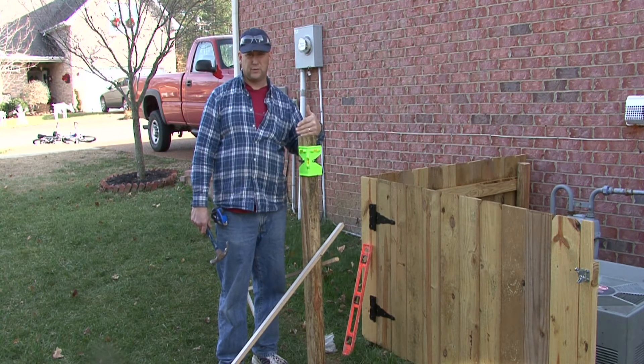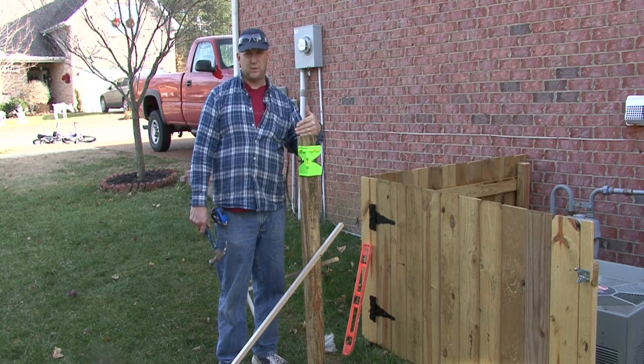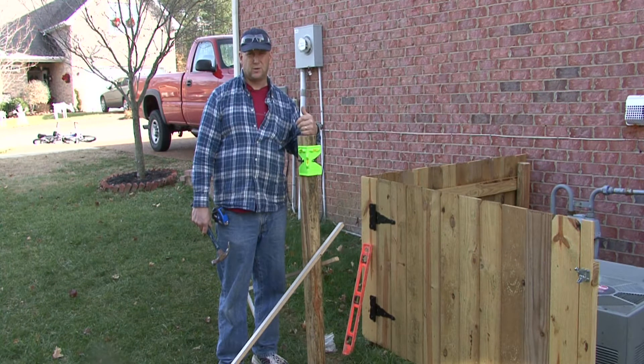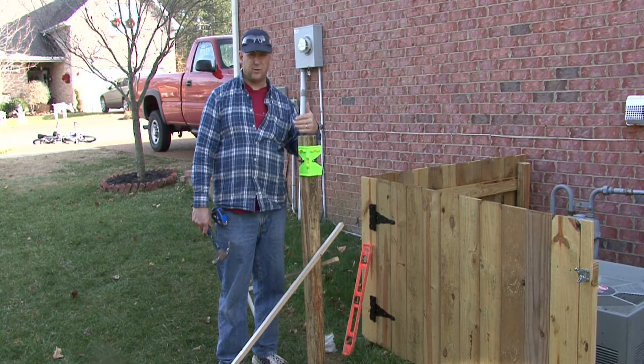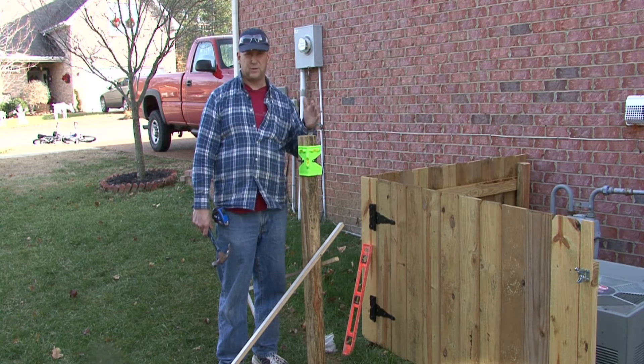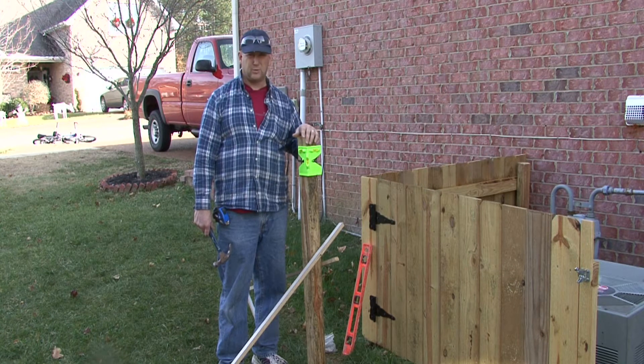So in other words, if you've got a 24-foot length on one side, you can use eight-foot lengths and you'd have three sections of fencing going down through there. If you had 30 across the back, well, you may want to use a six-foot post spacing so you can keep them even, just so you know where your posts are.